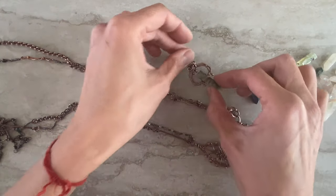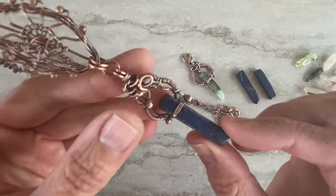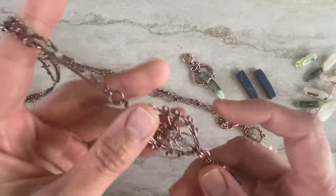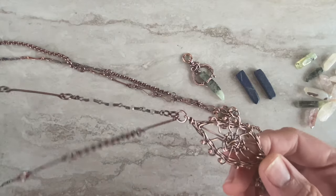Or on its own with just a leather cord if you wanted. Here's the one with lapis lazuli that I did. If you guys are interested in the components, maybe I can do a separate video about that.